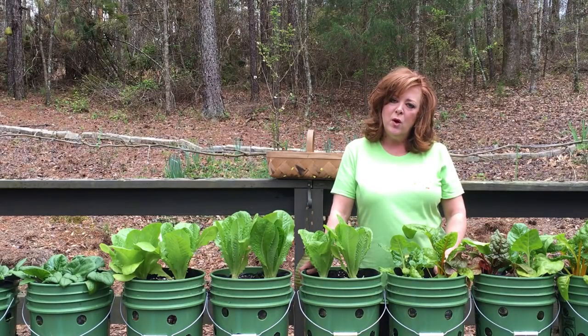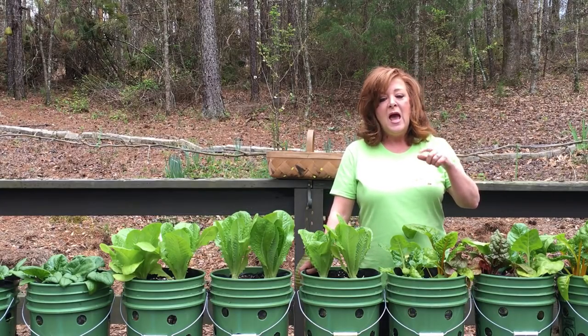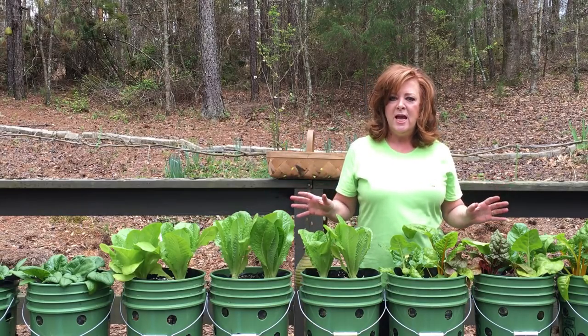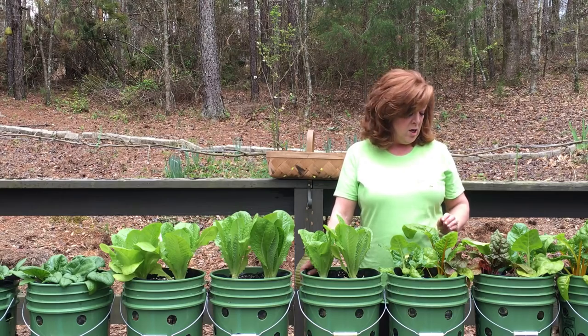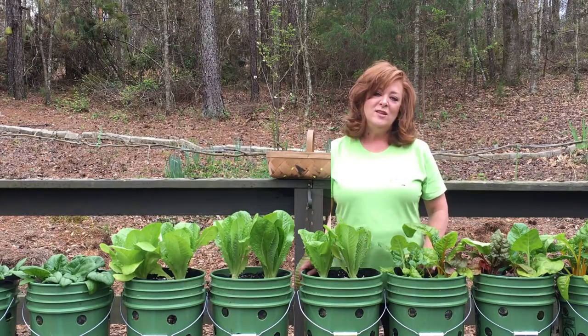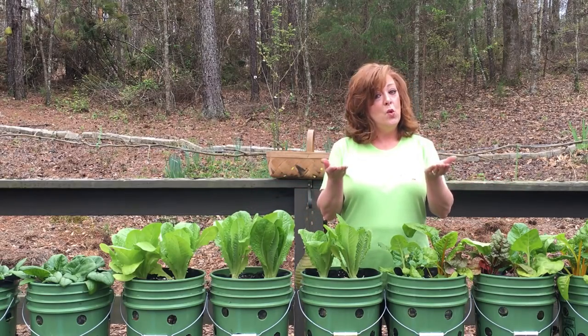So that's the basics of the growing system. For more detailed instructions, check the description link — I have an article on my blog that goes over the mix, the containers, and how to fill them. In addition, on our channel we have an entire playlist devoted to this grow system with several videos showing all aspects of the system. I'll include a couple in the description box to give you a taste of what it's all about. Honestly, with this system of growing, the only limitation is your imagination.